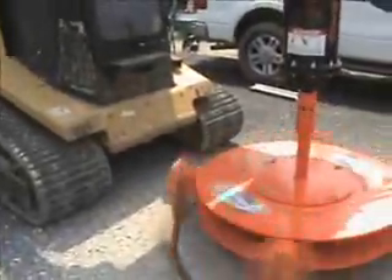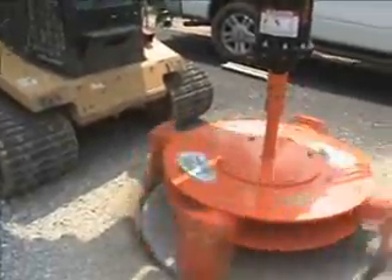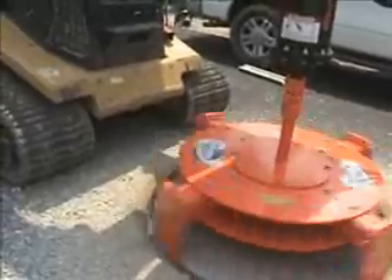At this point he's through the asphalt, and he's just cutting the stones to loosen them so when he pulls out it will come out nice and clean.